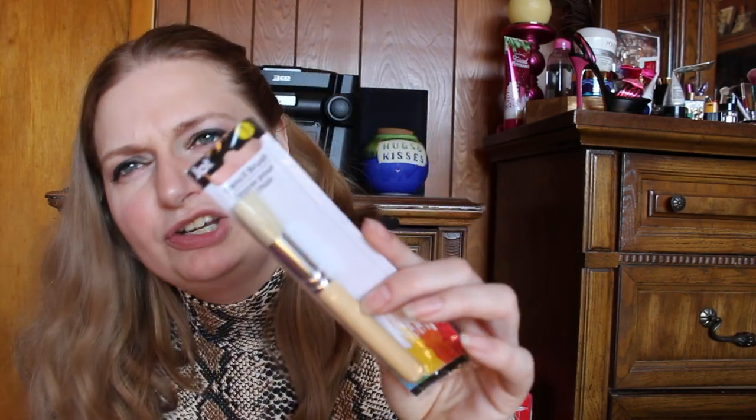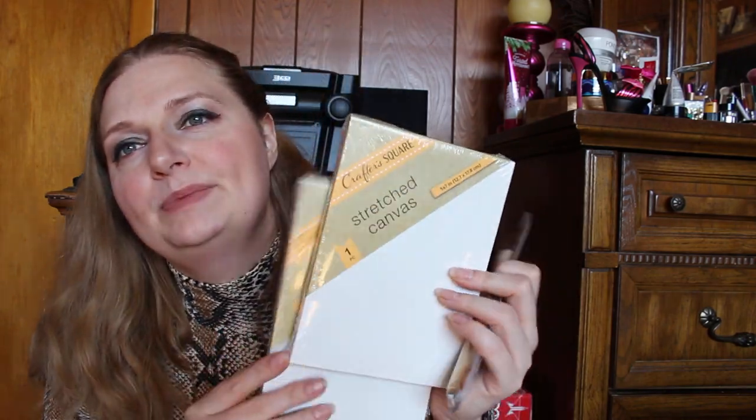I went to Dollar Tree. I only got three things there. I got this stencil brush and two of these little stretch canvases. I have a DIY that I discovered through Pinterest that I want to give a try. I need some twine to go around it, but I didn't see any at my Dollar Tree. I might just start this and see if I like it by itself, or I might have twine — I've got to look around. I want that nautical feel that I love, so I'm going to have to go back. But I got two to start off with.